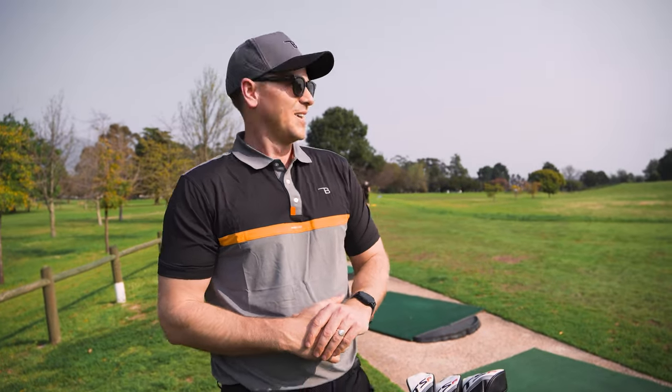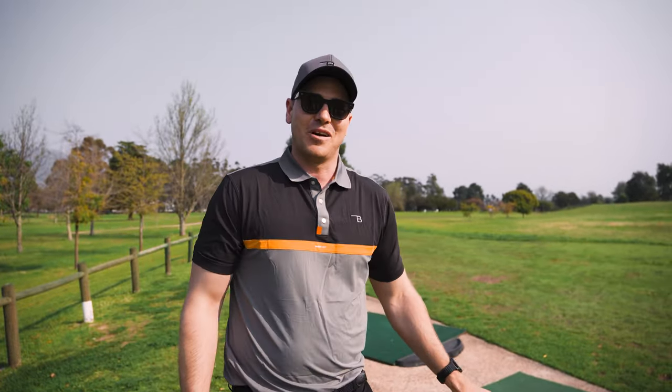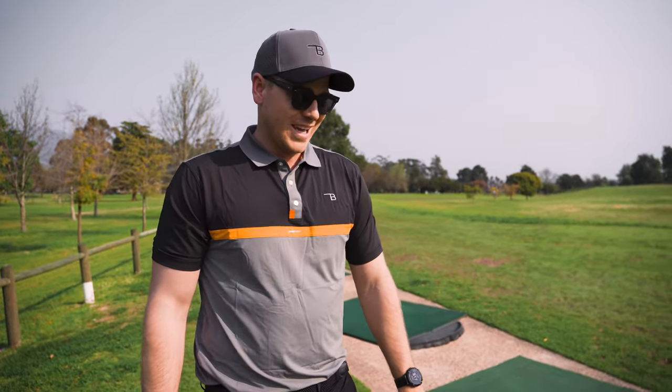What's up everyone, we're at the beautiful Stellenbosch Golf Club on a sunny afternoon. For the first time in my life I've got brand new golf clubs. Today we're going to do a 'what's in my bag' — we'll run through everything from what I keep in my pockets to the clubs I play and the shafts I've got in those. Let's get into it.